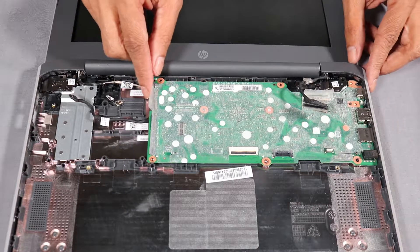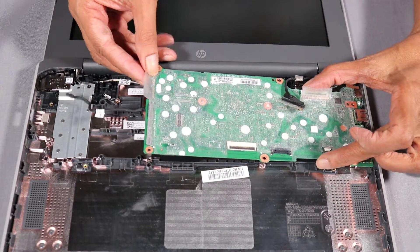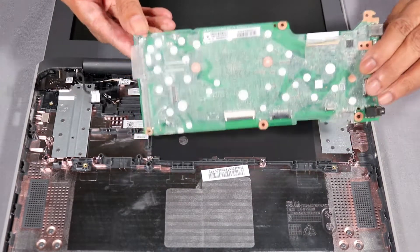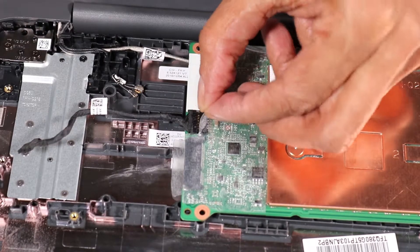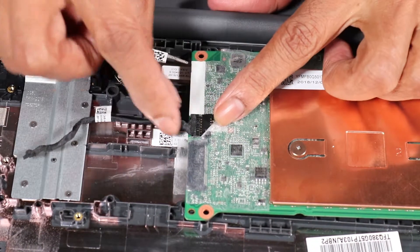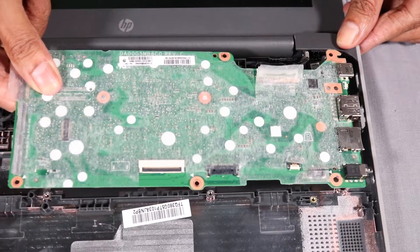Carefully lift the edge of the system board off of the alignment pins and slide the external connectors out of the cutouts in the base enclosure. Turn the system board around. Peel back the mylar and disconnect the USB cable from its connector on the system board. Remove the system board.